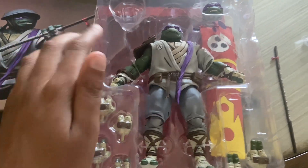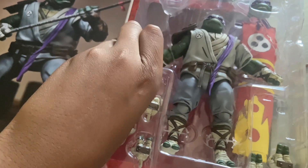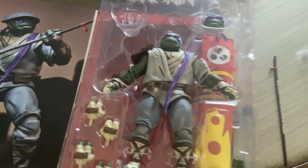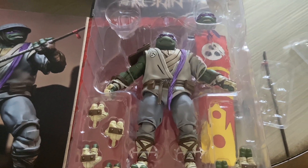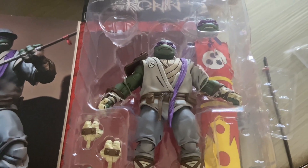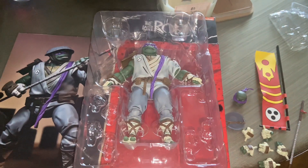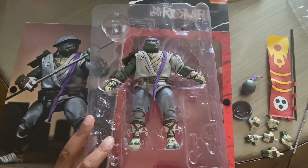I'm gonna cut this little guy out. Let me just get this up. And then I gotta unbox this little man — I gotta get him out. So I got all the accessories out.